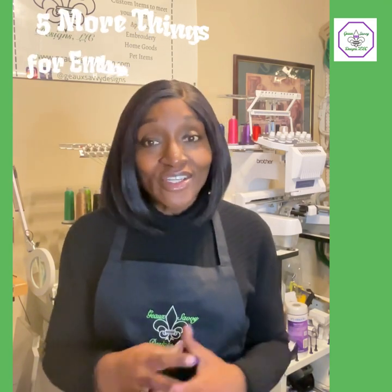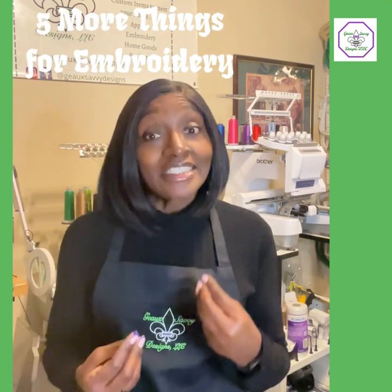Hi guys, I'm Shawn of Go Savvy Designs and welcome to the channel. If you're new here, thank you for stopping in. Please take a listen. We're going to talk about five more things you need to have in order to start your machine embroidery. So let's get right into it.